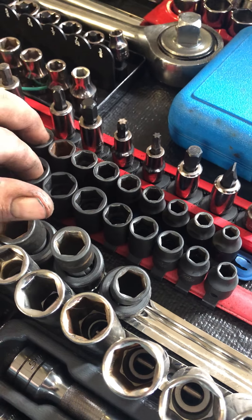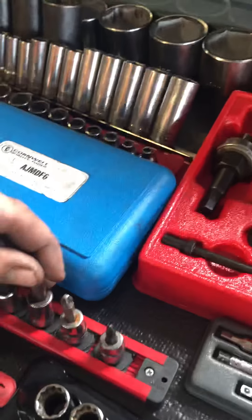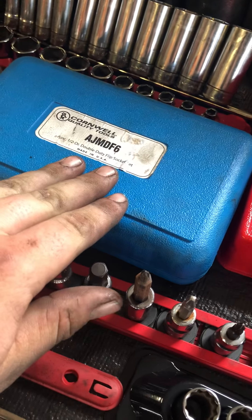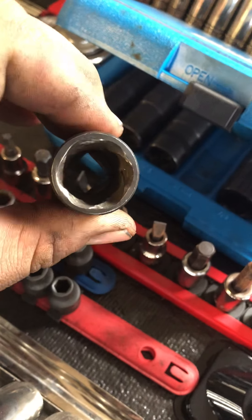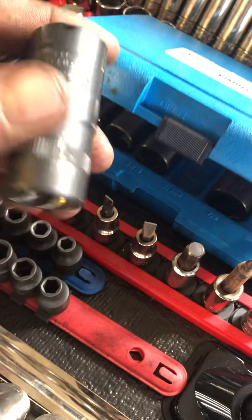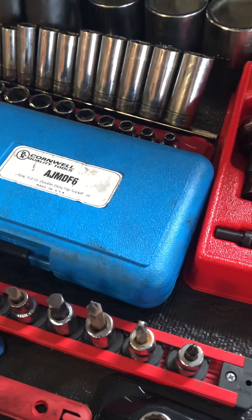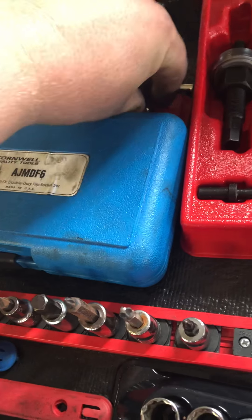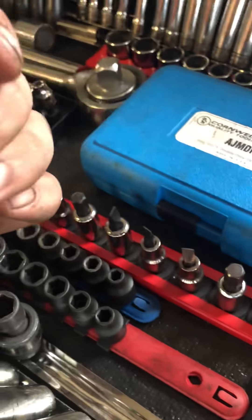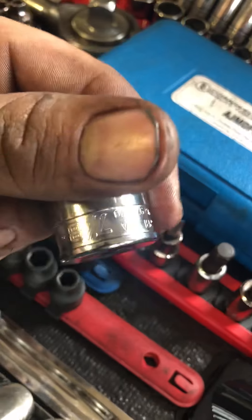Standard and metric three-eighths drive shallow six-point impacts from MatCo, miscellaneous bits, and the rounded lug nut removal sockets — they've got the turbo socket on one side and regular on the other. That's a nice set I used to use all the time at the dealer for taking wheel locks off. Right behind it is a set of three-eighths drive shallow standard sockets from Snap-on, quarter-inch up to seven-eighths.